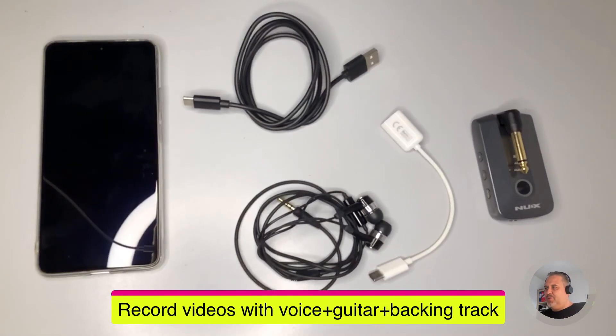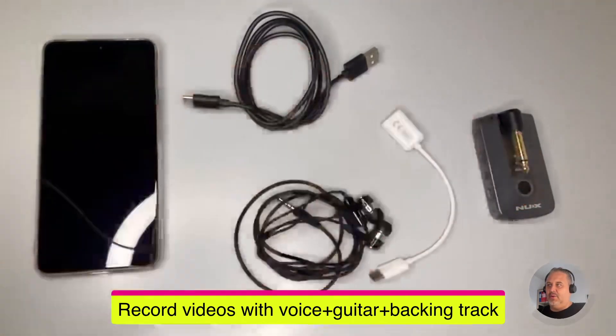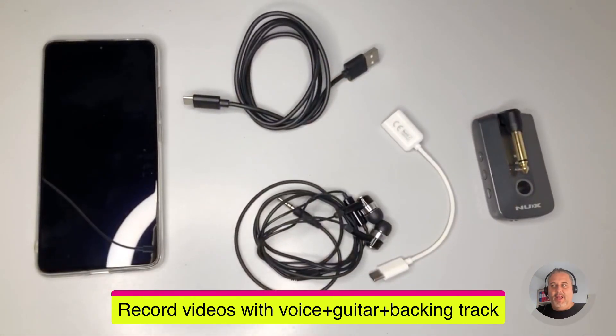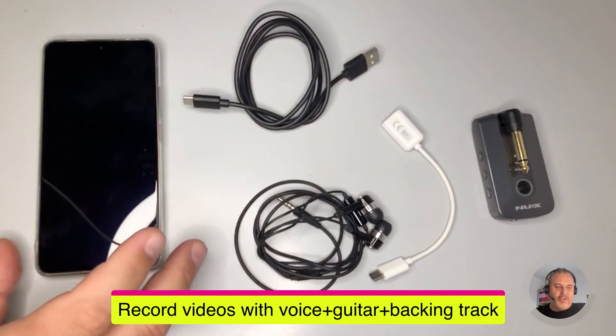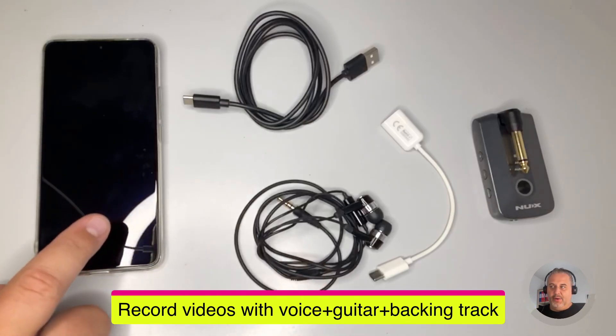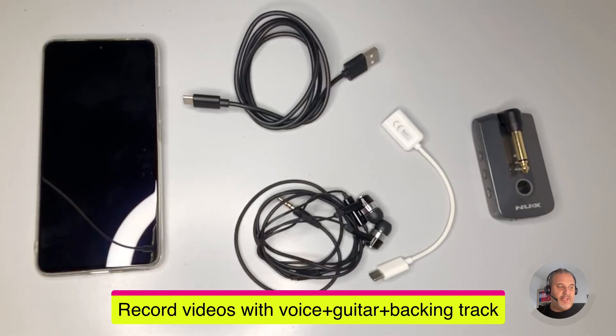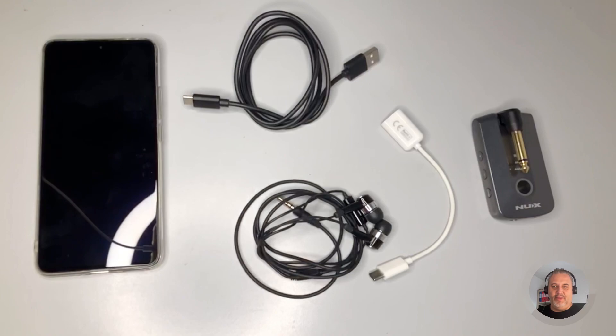Today's topic is how to record a video with your smartphone using the NUX Mighty Plug Pro, and be able to record together the video from your camera, the audio from your voice, the backing track you're going to play, and also your guitar through the NUX Mighty Plug Pro. It's something many of you have been asking for.